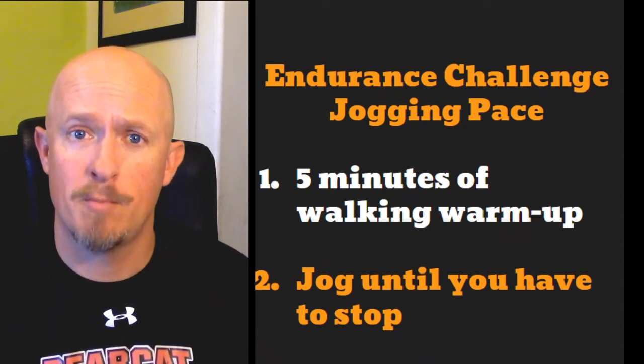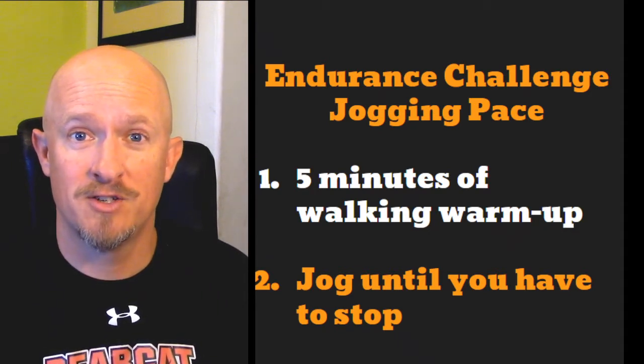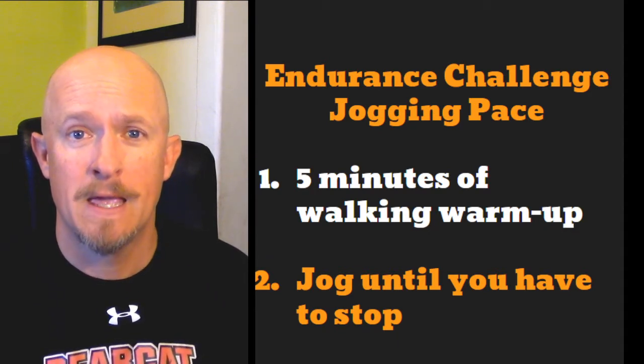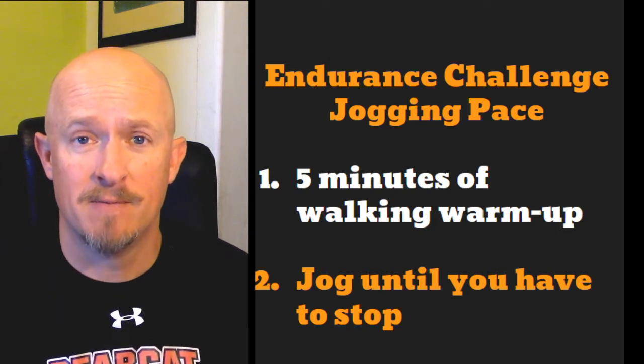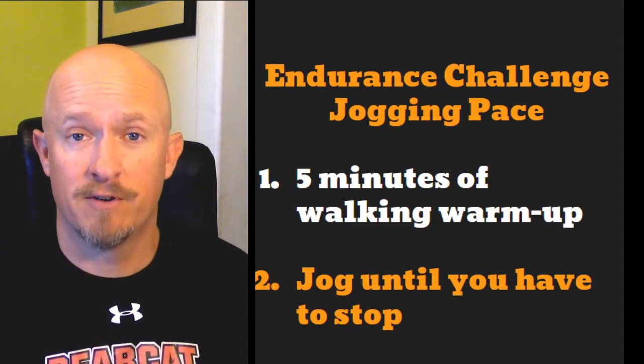First, it's going to be pretty warm outside, so make sure you dress appropriately — t-shirt, shorts, good running shoes, something that's comfortable for you to wear. Maybe a hat to keep the sun off your head. Get outside and warm up by going for a 5-minute walk.